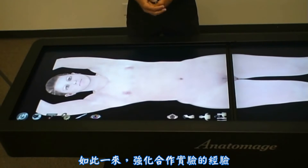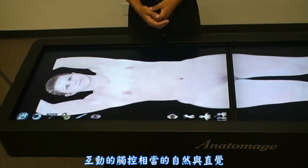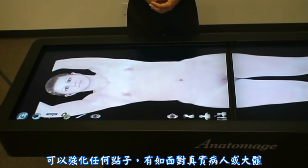In this way, it strengthens a collaborative learning experience and provides a feeling of being in front of a real cadaver or a patient. The touch interactivity is natural and intuitive, again strengthening the idea of being in front of a real patient or a cadaver.